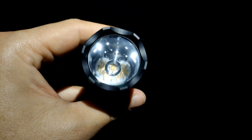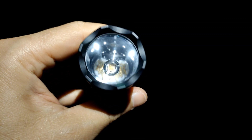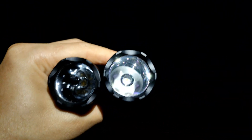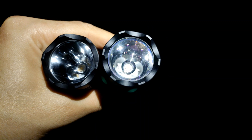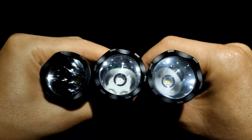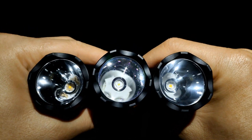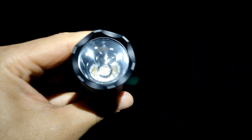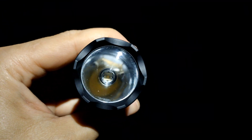If you use an OP reflector it will give a really good beam, but for throw it may not be as good as a smooth reflector. Compared to the CULP M1, this LED can compete with it. This is really good. I like this new LED — it's good. I hope you enjoy my review, thanks for watching.